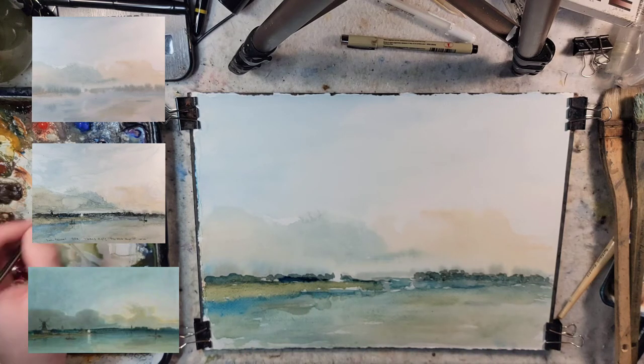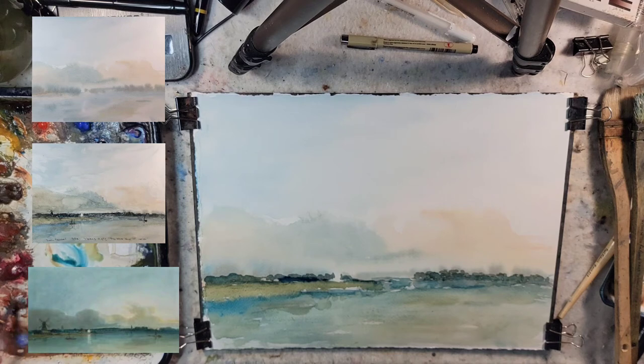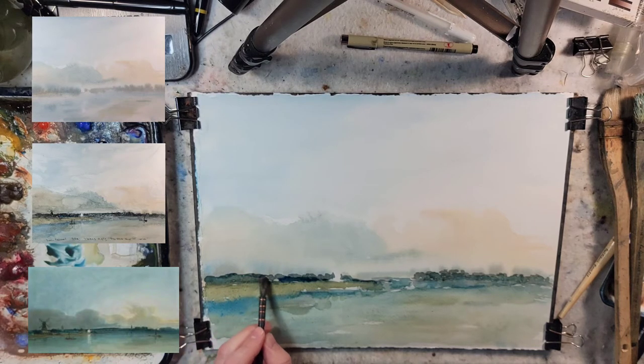Okay — super dark for our background trees. Let's try light red oxide with some of that Prussian blue. Some of this is palette exploration.